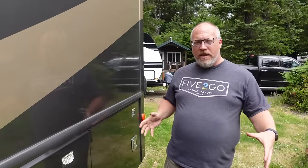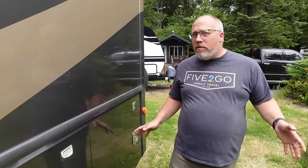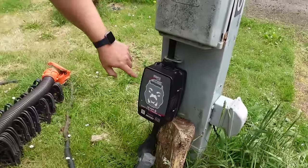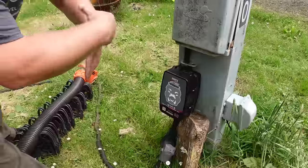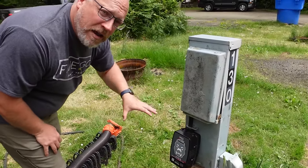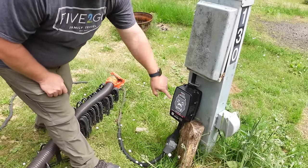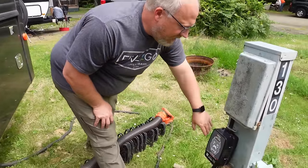Rounding out the trifecta of sewer, water, and power is the electrical system — even simpler than water. I have the Power Watchdog, which is a 50-amp surge protector with Bluetooth capability so I can see all the power it's using. If there's any irregularity with campground electricity, a lightning strike, or any number of things, this will either intercept it or take the bullet. We have a 50-amp rig and this campground has a 50-amp plug.